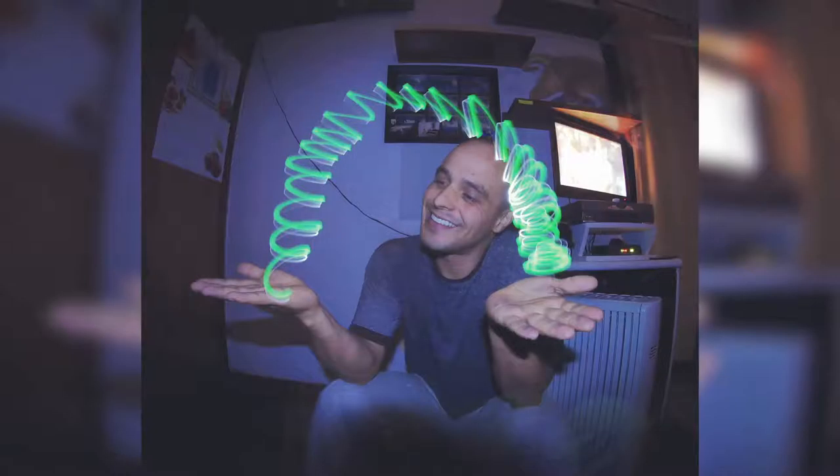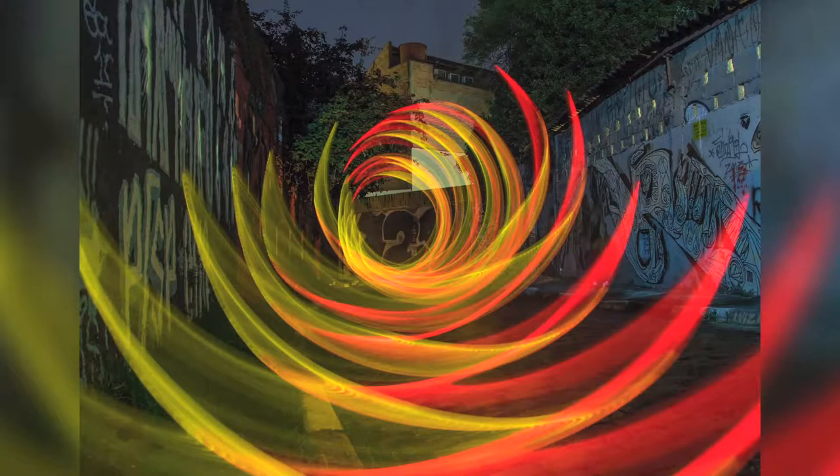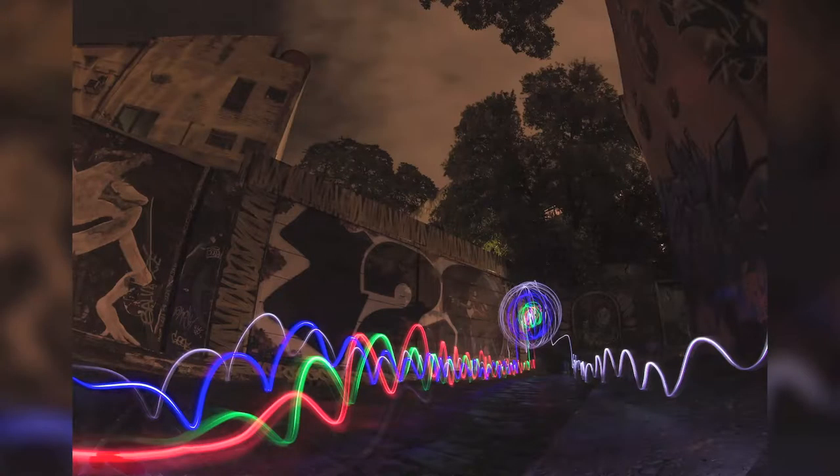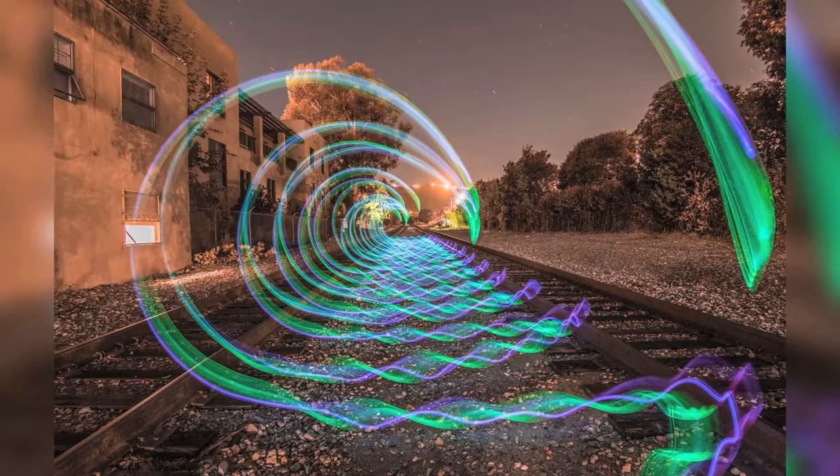Hi, my name is Marcio and I'm a light painter. On this video I'm going to be teaching you how to do it.